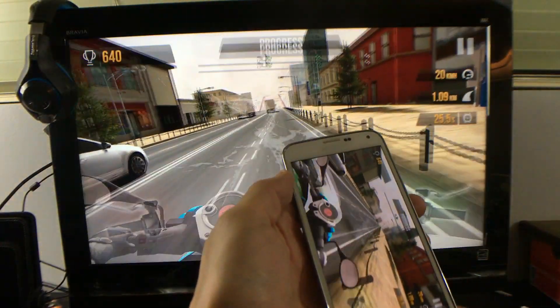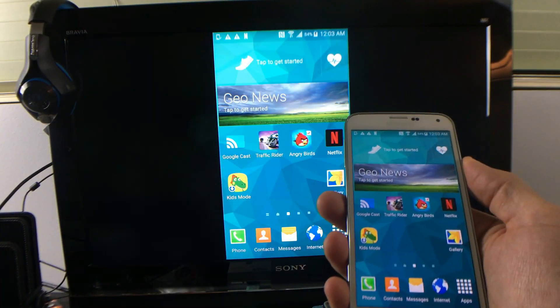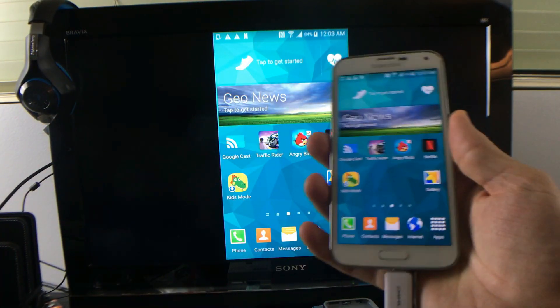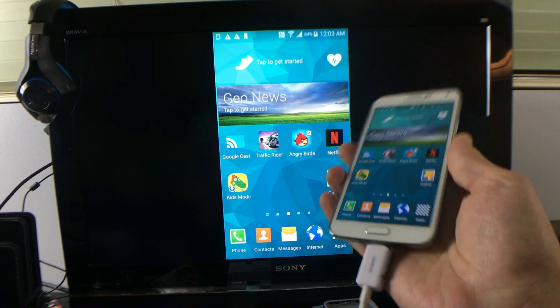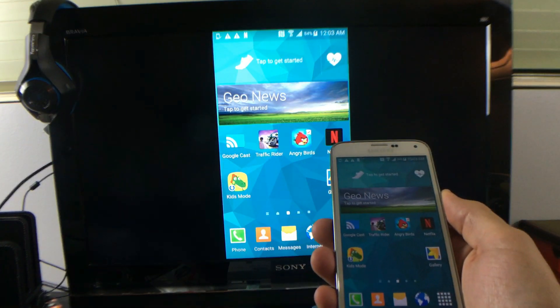I think you pretty much got the message. If you guys have questions about screen mirroring, I don't care what kind of phone you have, just let me know — because you can screen mirror even the S5 wirelessly too, with a lot of other devices. Thanks for watching, guys. Bye!